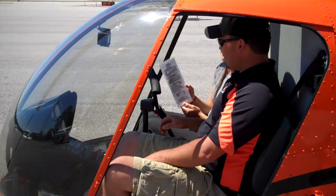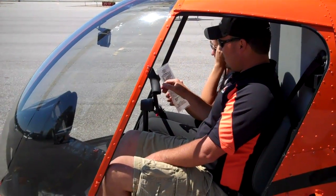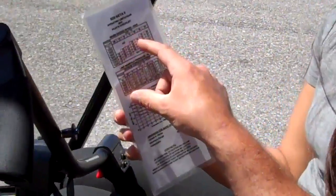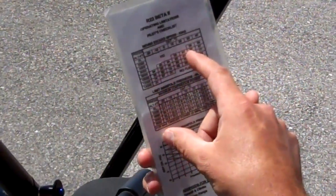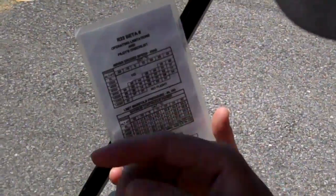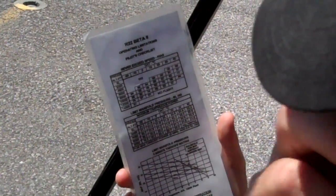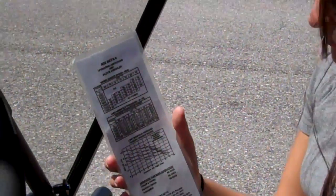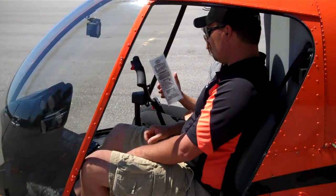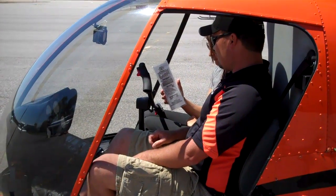Flipping the checklist over, we get VNE and manifold pressure limits. At 4,000 feet and 30 degrees, it says 91 knots. At 4,000 feet and 30 degrees, we have 22 inches manifold pressure. We get to add 0.9 onto that for 5 minutes, so we have 22 and 22.9 inches that we can pull.